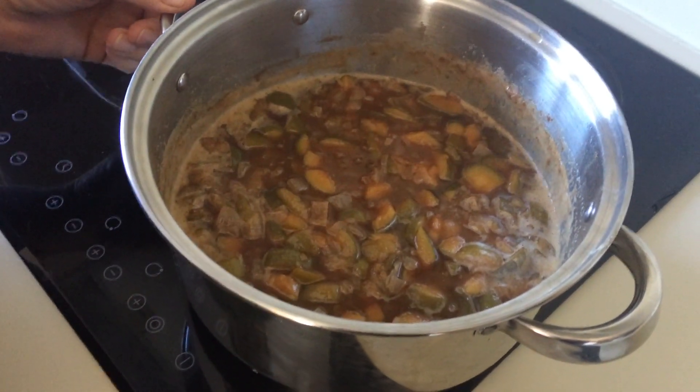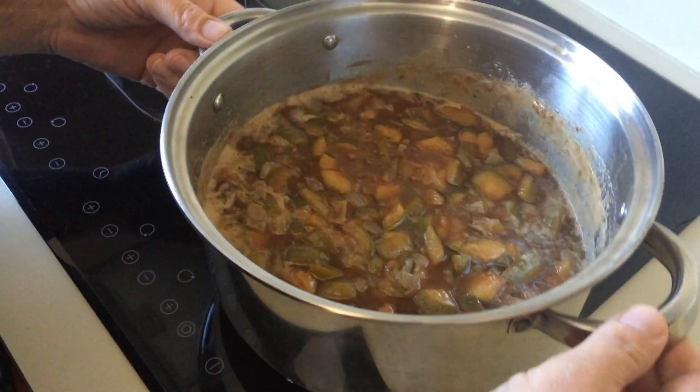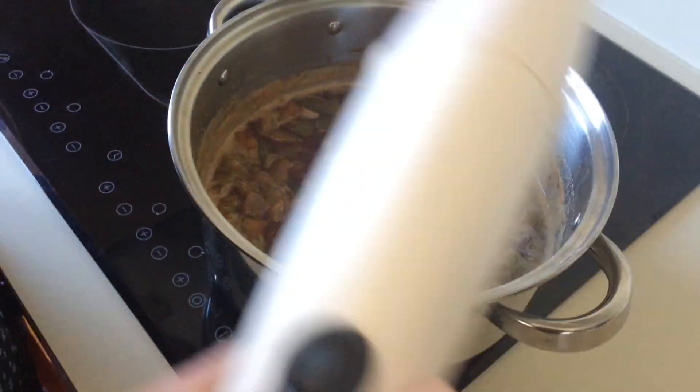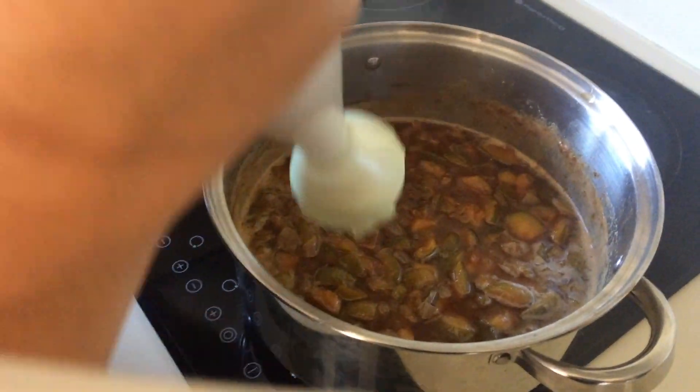That's been on for an hour and it's smelling quite delicious. I'm going to blitz mine up because I like it smoother, so I'm just going to use my hand blender here.